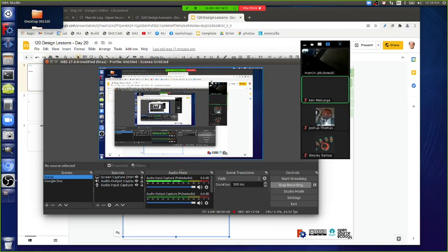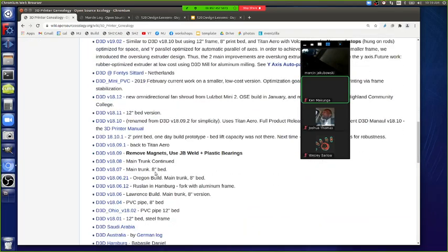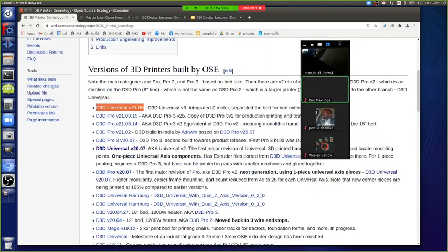On the genealogy page, you can find the latest version. This is actually called D3D Universal v21.06, which means it was started in June. We've built dozens of iterations — every single time you improve something you get a new version. This is v2, so what's new in v3? A couple of things we need to make explicit in the description.